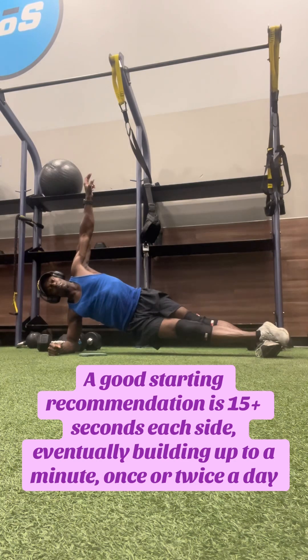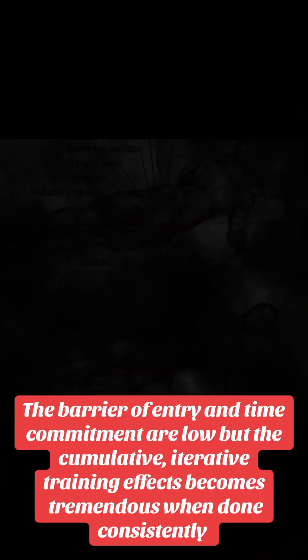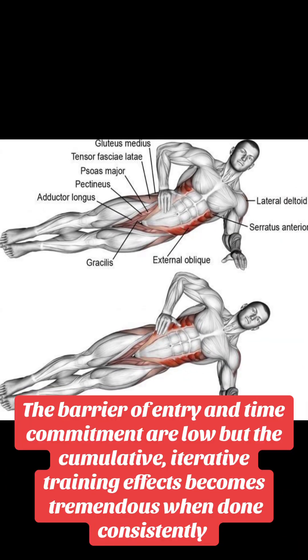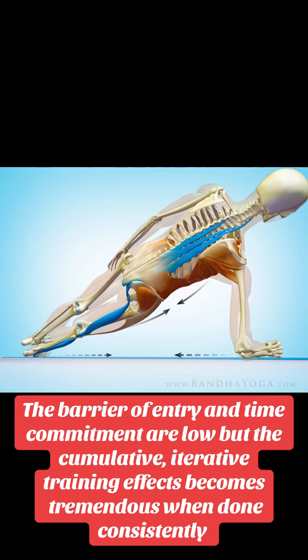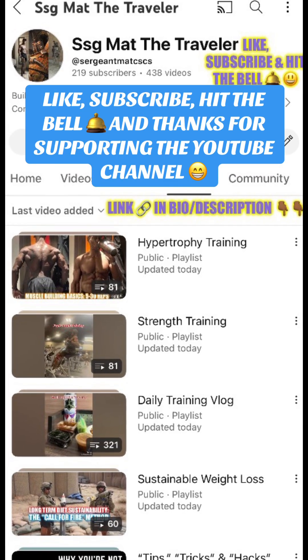Like most isometric holds, start off with 15 or more seconds each side and gradually build up to a minute. While the time commitment each day is minimal, once or twice per day consistently is all you need for a tremendous iterative training effect. Stay in the fight and thanks for watching.